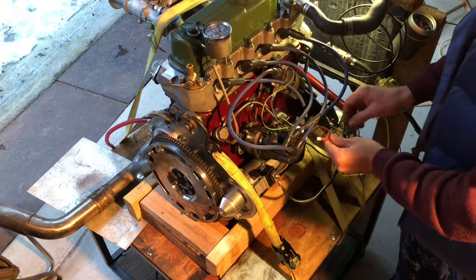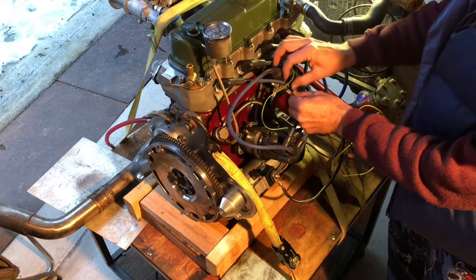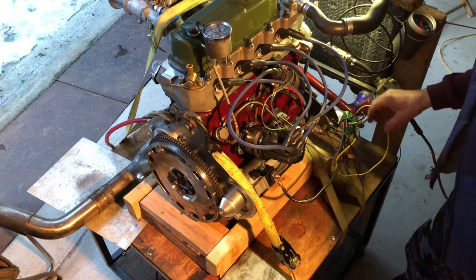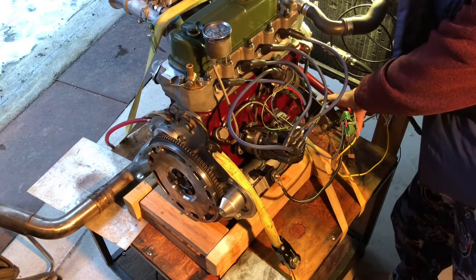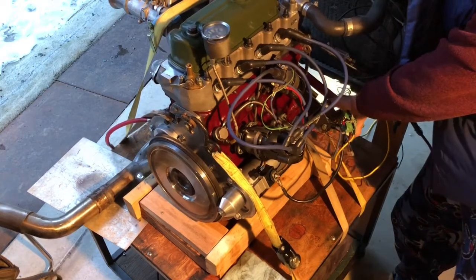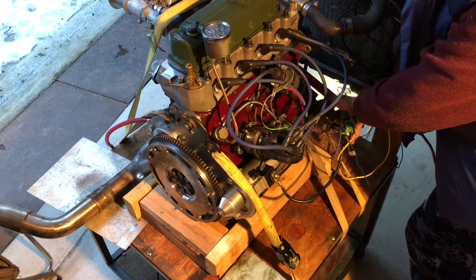We have set this timing by listening for the click at about 12 degrees. Connect our fuel pump back up with our ignition in the on position. Let's see if we can get this to start without a choke. The starter sounds good. Thanks again, Tom.